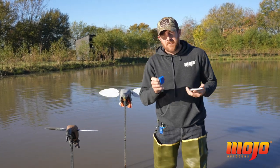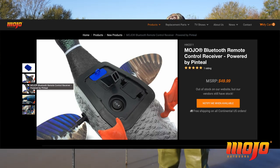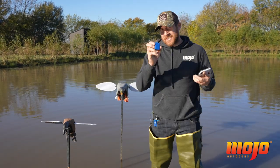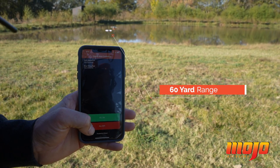I want to introduce to you a new product today from Mojo Outdoors. This is the Mojo Bluetooth Remote Control Receiver powered by Pentil. What this little device does is it allows you to control up to 10 decoys in your decoy spread using your phone from up to 60 yards away.